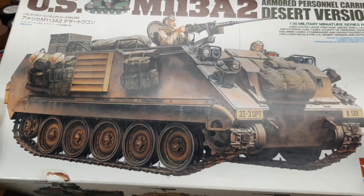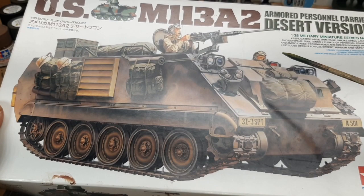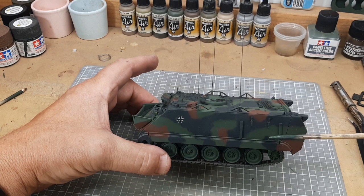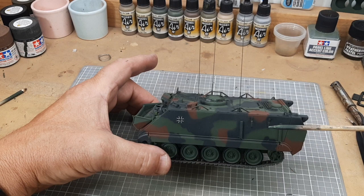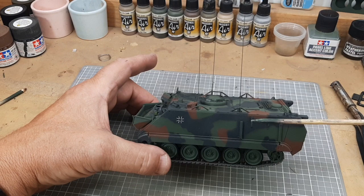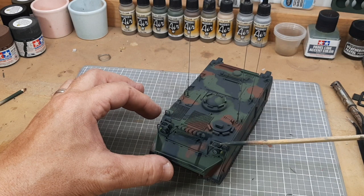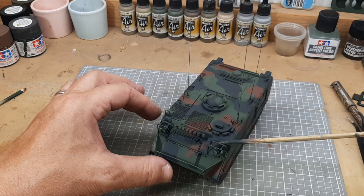I built the model in a Bundeswehr version, and what I'm going to do next is weathering and detailing it. I added the pole-mounting device here that holds a bunch of poles for camouflage netting. I added those parts by cannibalizing some of the PE parts that looked similar for the bracketing. I also added the antennas using the guitar string style.